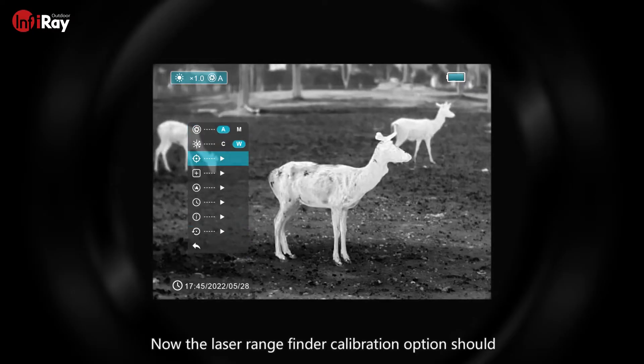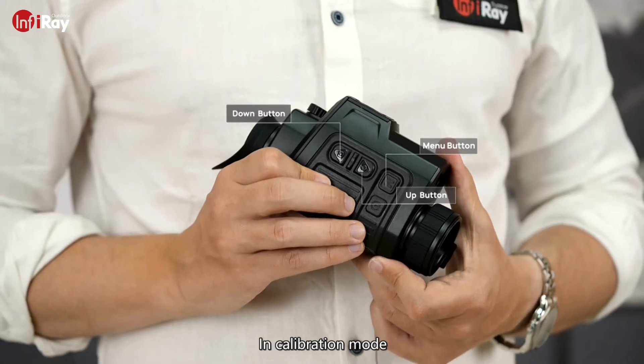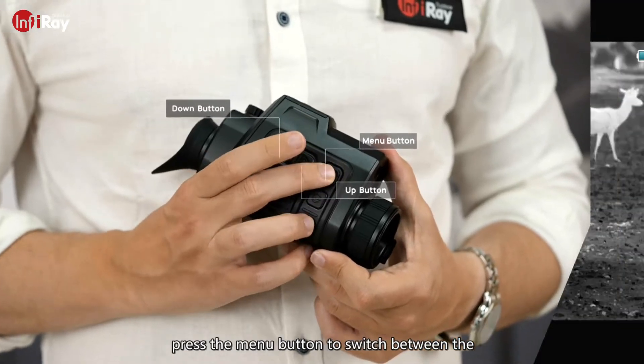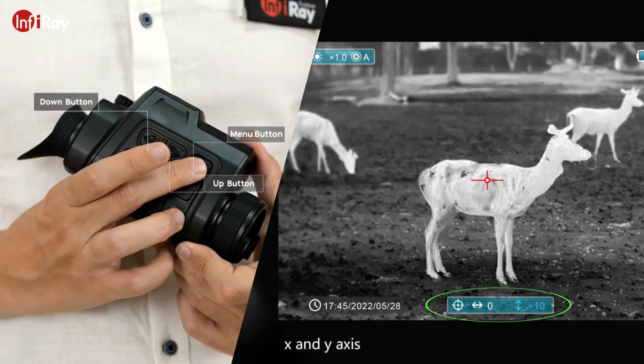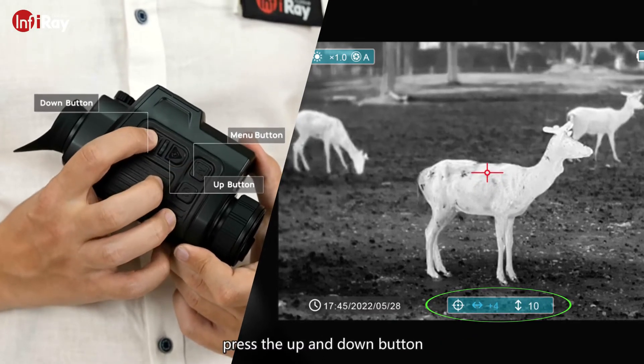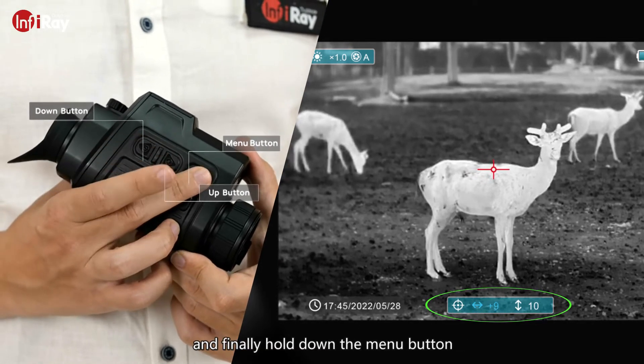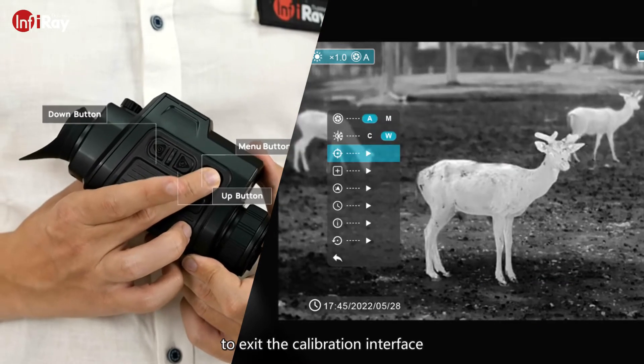The laser rangefinder calibration option should appear right in the submenu. In calibration mode, press the menu button to switch between the x and y axes. Press the up and down buttons to change the parameters in the x and y axes. Finally, hold down the menu button to exit the calibration interface.